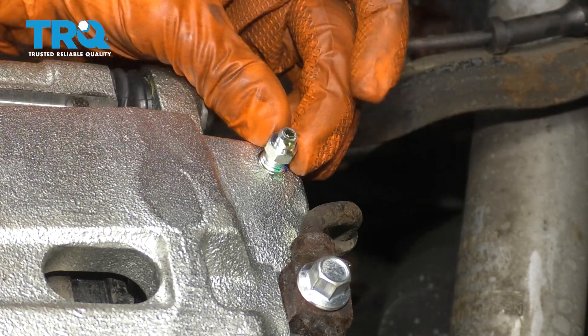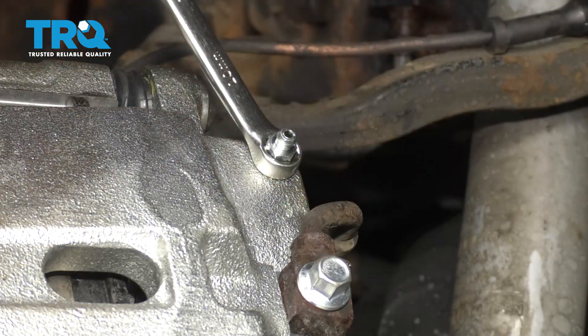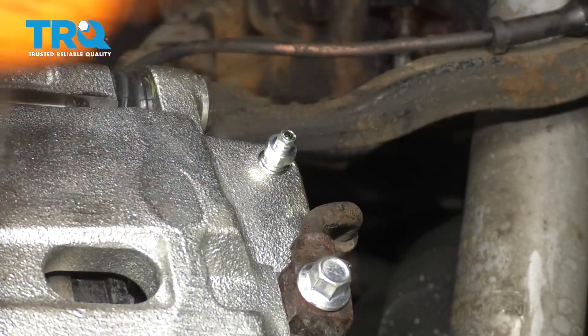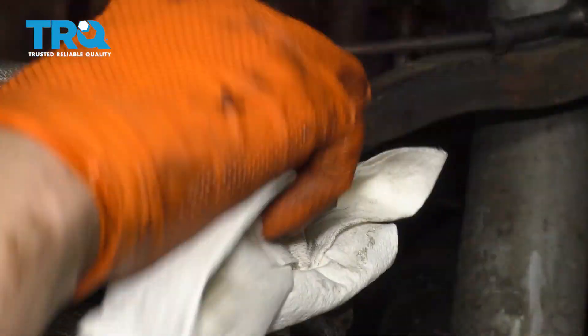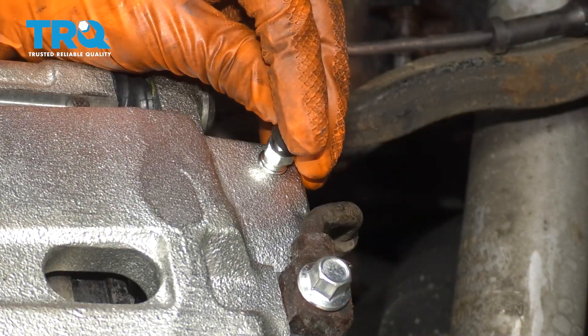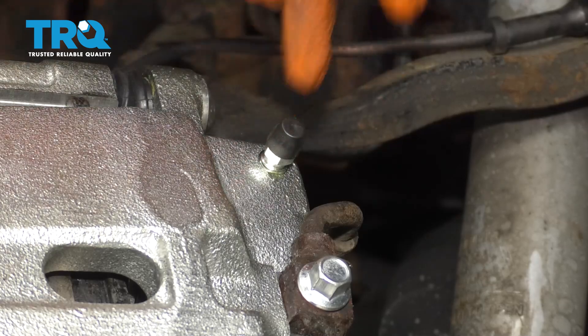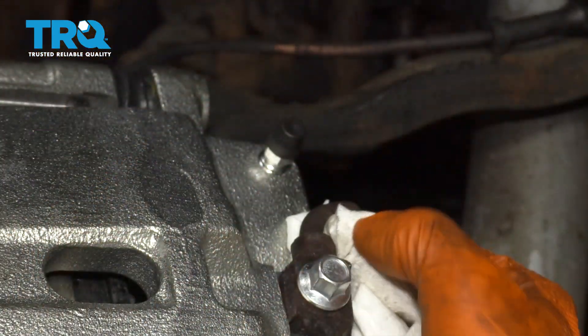We have a steady trickle of fluid. Close this up and snug it, and now you can perform the manual brake bleed. Once you're done, clean up your area — make sure there's no brake fluid left over. Put on the little rubber boot that protects the bleeder, otherwise it can get clogged up over time.